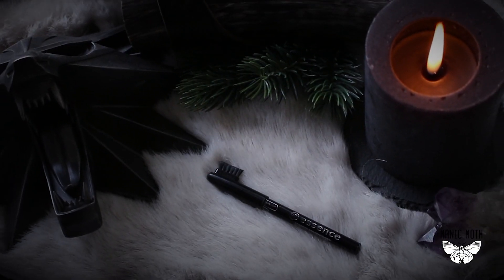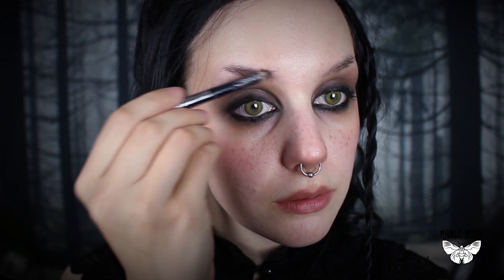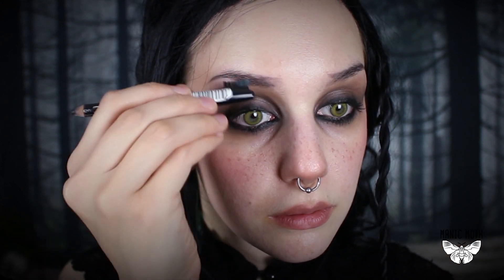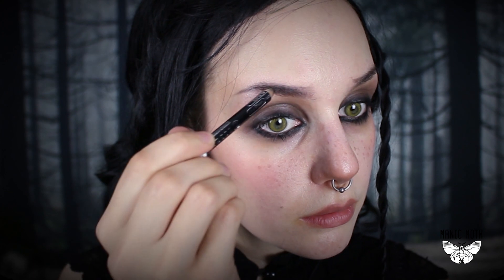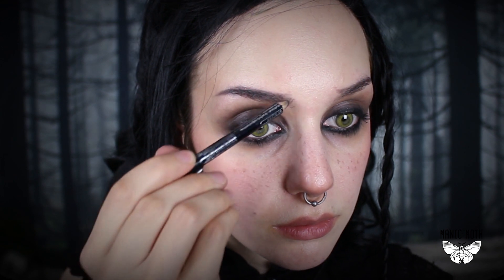Now to my favorite part — drawing on the eyebrows. Iris has very thin and dark brows, and since she's mostly in despair, I'm drawing my brows a bit more downward-curved to make my expression look mournful and gloomy. I still want them to look almost natural, so I'm going to draw some tiny hairs in the front part.